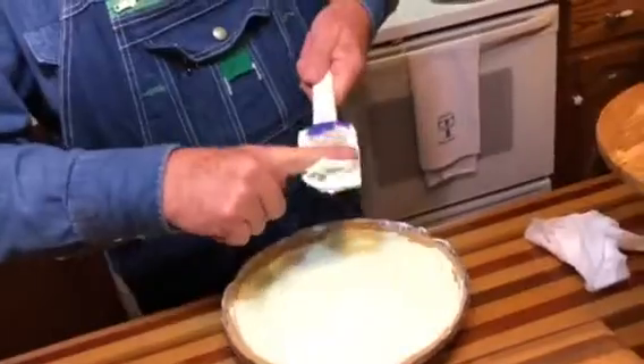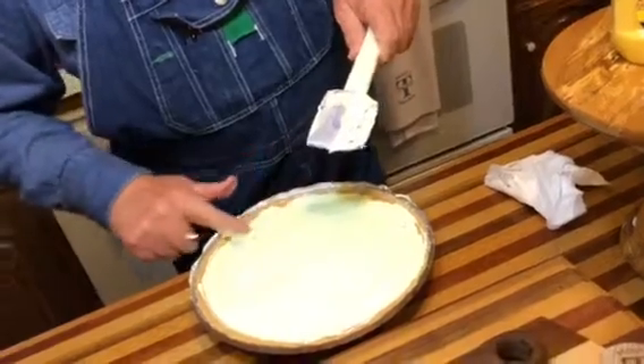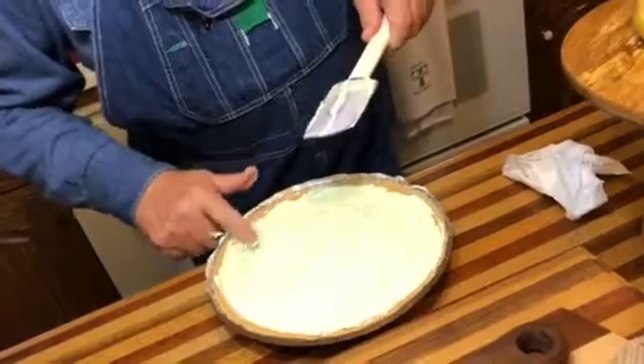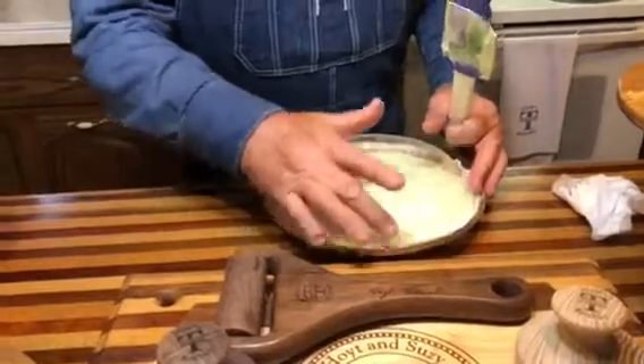All right folks, there's a reason my hands need to be clean. That's pretty good — it will be good when it's cold. You cover it and put it in the fridge for three to four hours. Anybody can make that pie. You keep watching and I'll keep cooking. God bless.